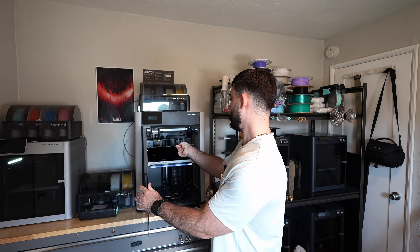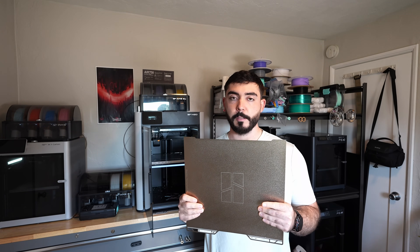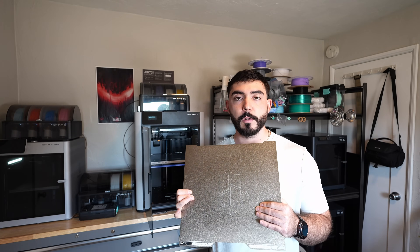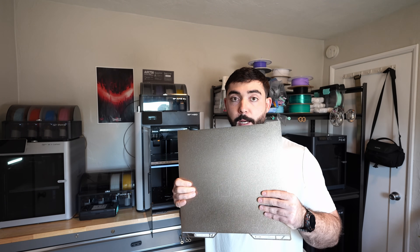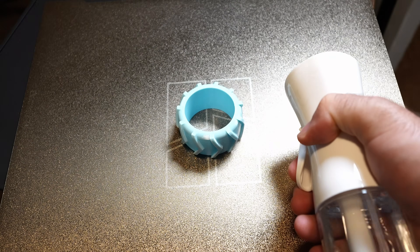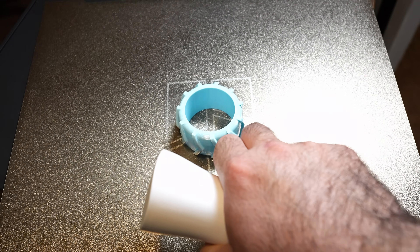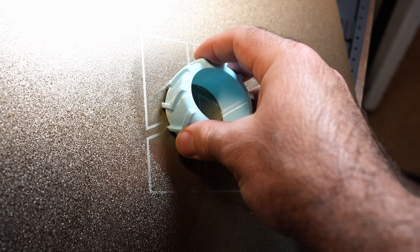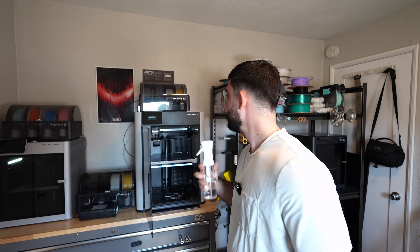With PEI sheets, TPU sticks really well to them so you don't really need to add glue. If you ever struggle with removing TPU parts from your PEI sheets, I highly recommend getting a spray bottle with alcohol and just going around the part on the plate, spraying all the edges so the alcohol can work its way under there. Your parts will come off way easier, way cleaner, and you really don't have to use a scraper if you use this method.